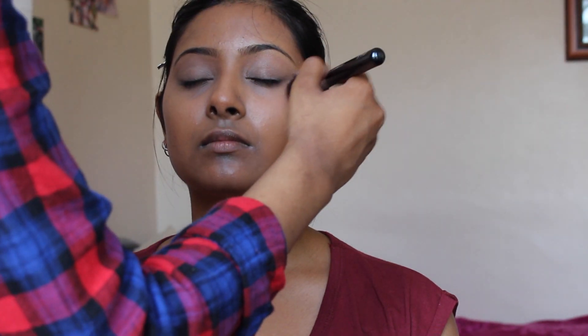I'm just going to set all of that in place with some powder. I'm mainly taking that under the eyes, on the eyelids, around the nose, on the forehead, and around the mouth.